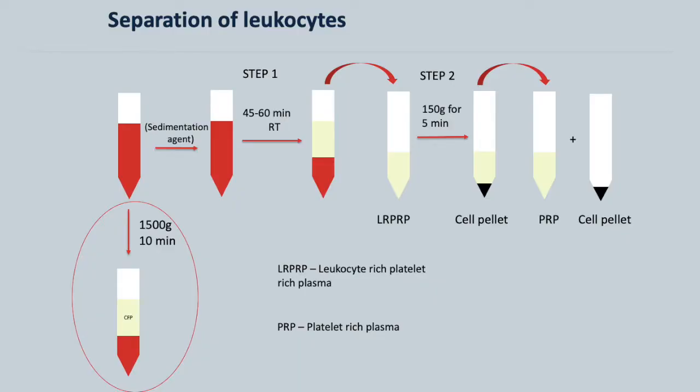You may have noticed that the technician saved some of the blood. This is so that they can get cell-free plasma that doesn't contain the sedimentation agent, to add to the blood in the very final step.